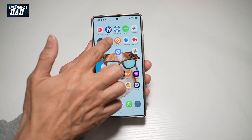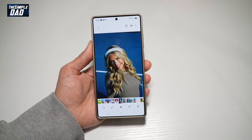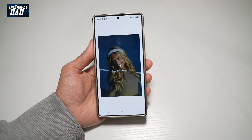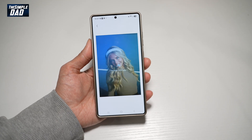To do this, go ahead and open up Gallery, open up the photo you want to remaster, and swipe up. You'll see the Remaster tool up here — tap on it. Now let the Samsung S25 Ultra analyze the photo, and it'll remaster according to what it sees.